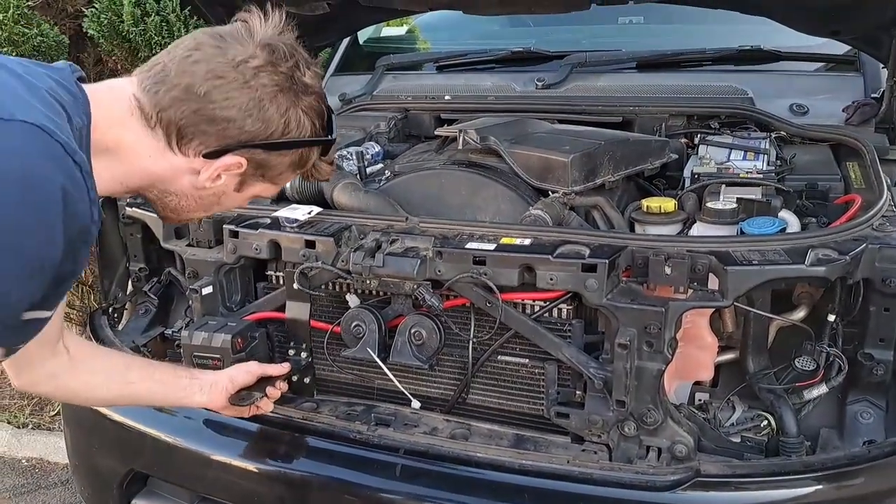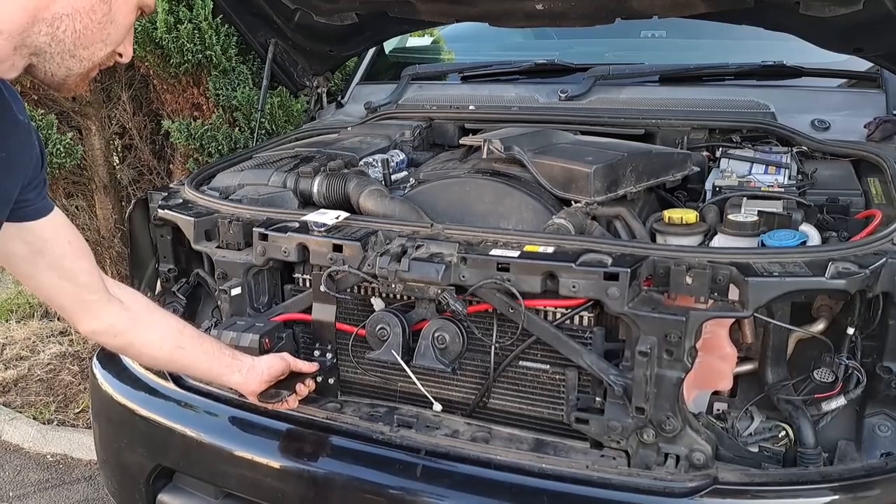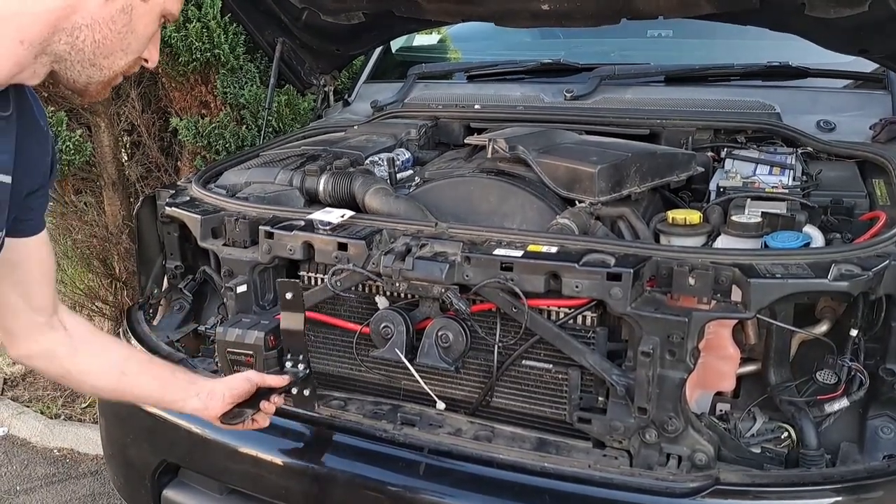Those are the spotlight brackets there — they normally come out through the grille. Geordie's just pointed out that I've been calling the grille the 'dash' the whole way through the video. So if you want a tour guide, come to me; if you want anything fitted, come to Geordie — because I'm absolutely useless.